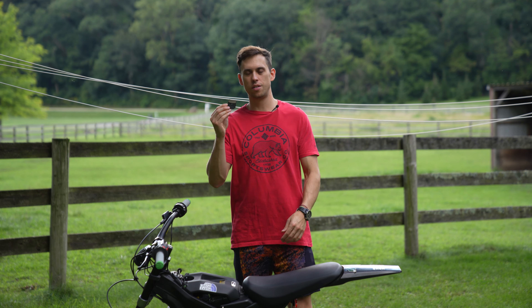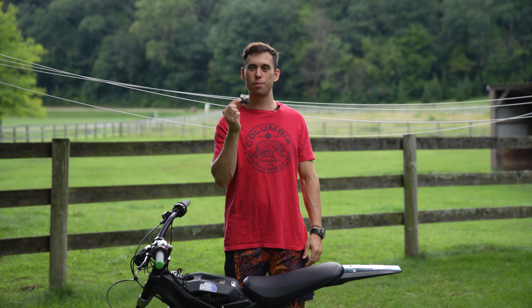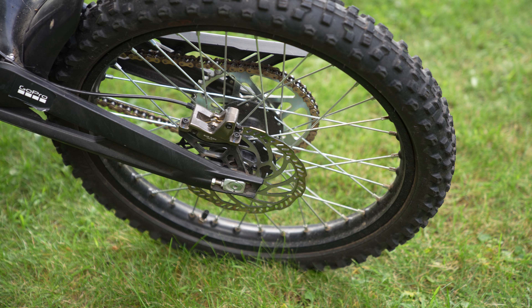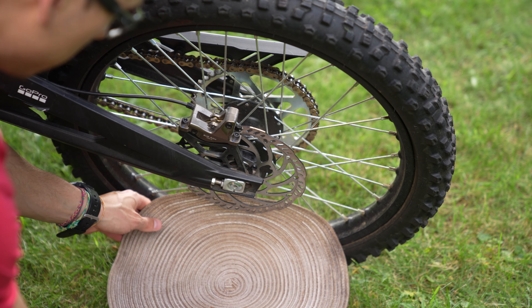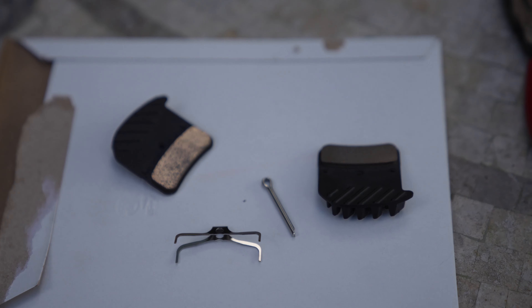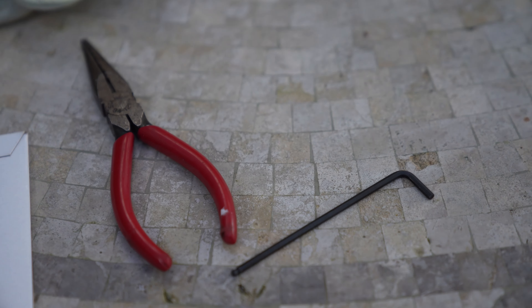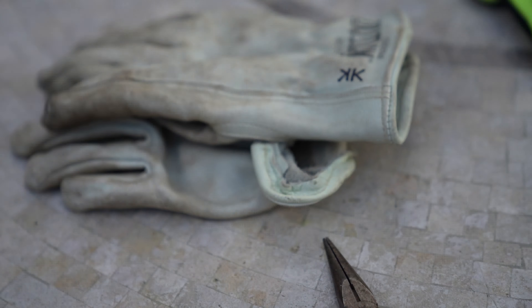Today I'm going to show you guys how to install these Shimano brake pads on the Suron. Step one: don't do this on grass, and if you do, put down some kind of mat so that your little pieces don't fall and get lost. This is the stuff that comes with the brake pads. You might also need needle nose pliers, a number three metric allen wrench, and maybe some gloves.